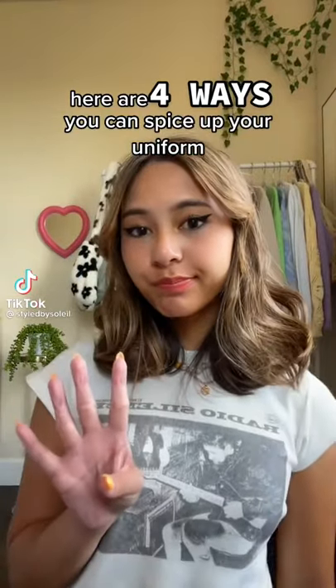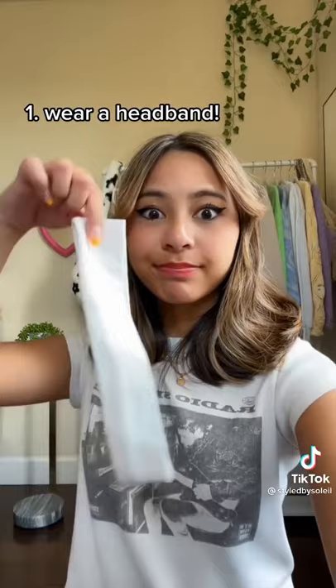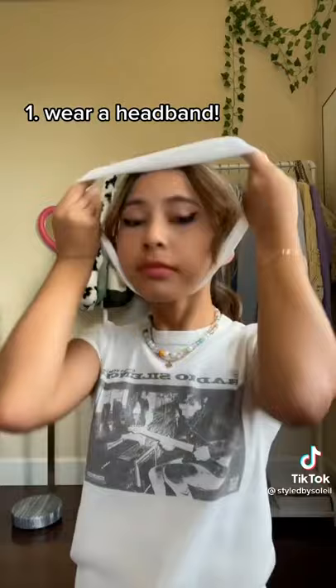Here are four ways you can spice up your uniform if you go to a private school. First, I recommend you wear a headband. Here, I'm demonstrating how to put on a headband, and personally, I think that headbands really spice up your uniform a lot, even though it's just one piece of cloth.